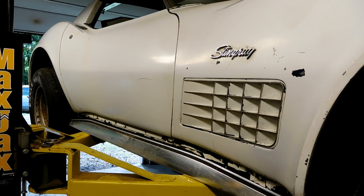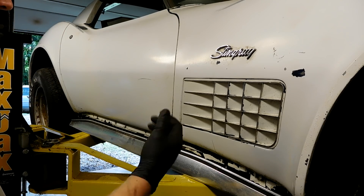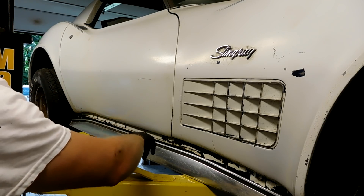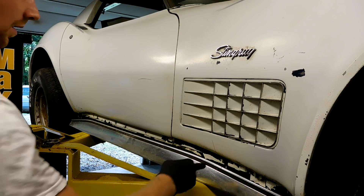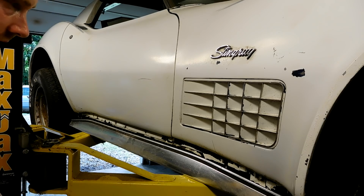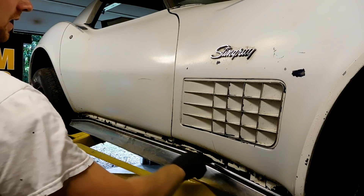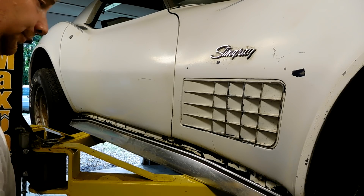These rocker panels are held on by machine screws. I'm going to put these on the front and back — they need to have a nut on them, or at least a U-clip. There are three screws on the front and the back that need a nut to hold them together, because there's no well for them to go into like there are over here. These actually attach to the birdcage; these just attach to the fender fiberglass itself.